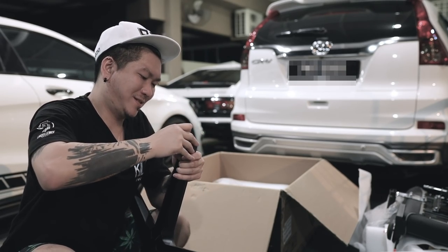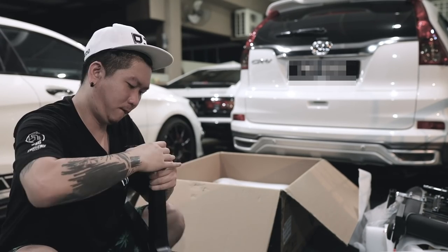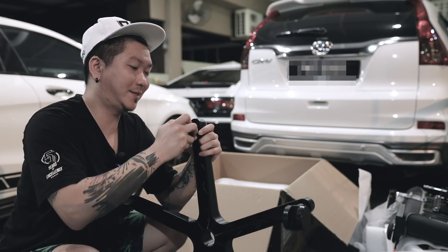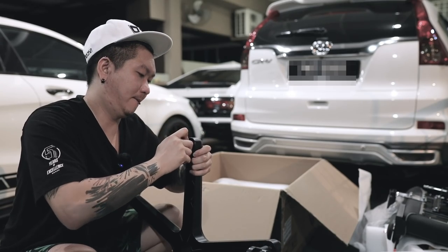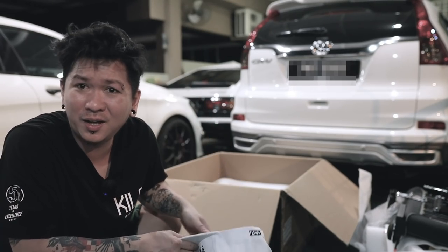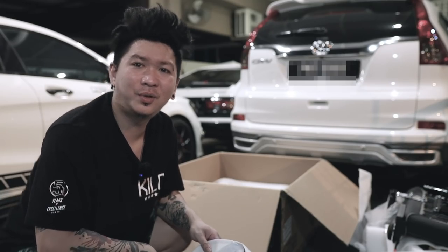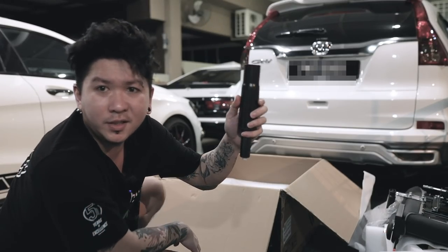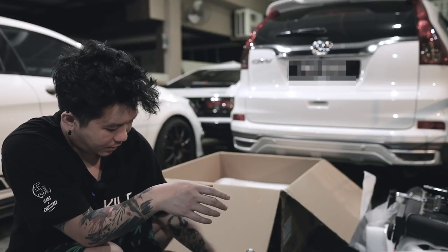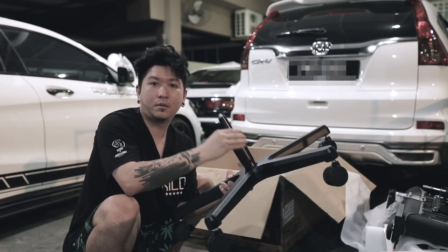Berapa skru je. Aduh, 5 biji last. Kepala tongeng, panas, aduh. Seterusnya kita pasang dia punya suspension ni - penting ok, taruh macam ni je ni kan.